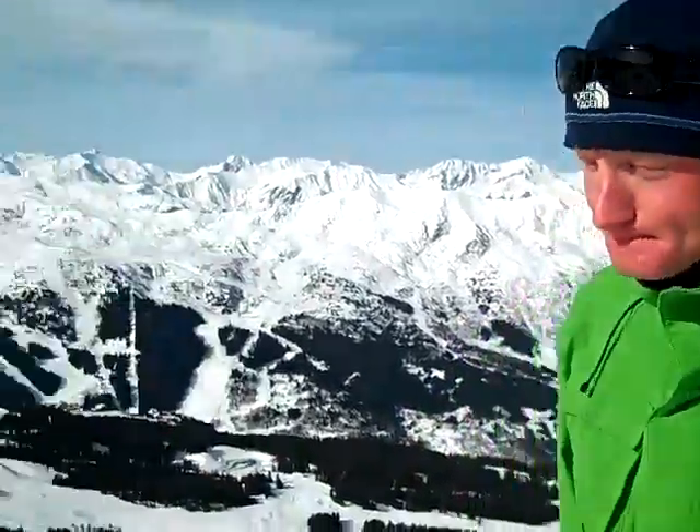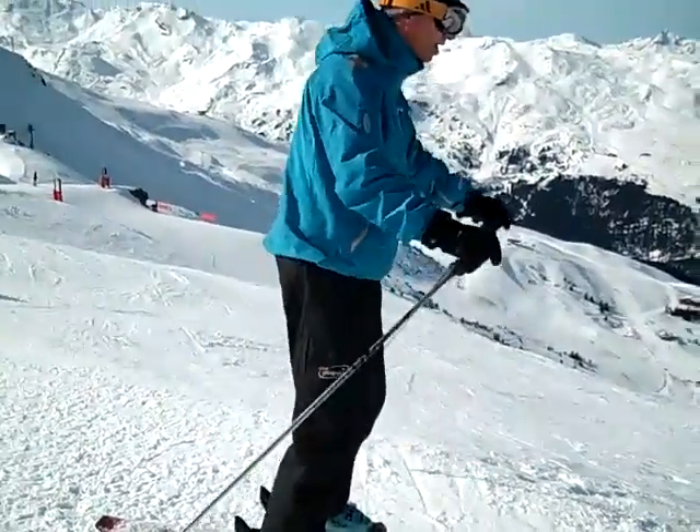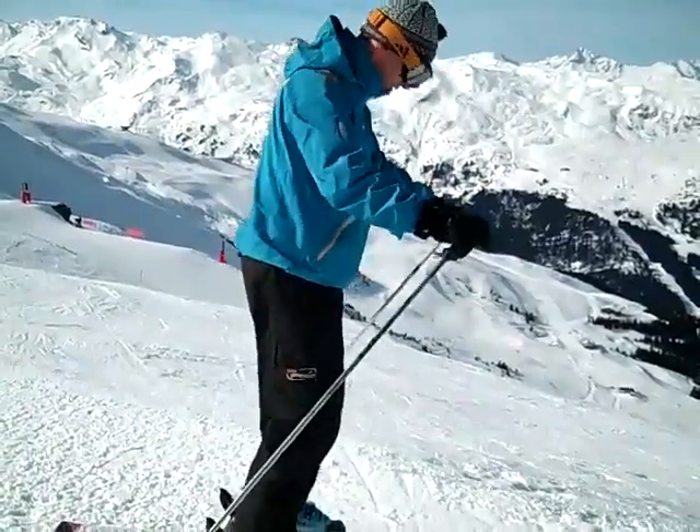To stay centred on our skis, we want to be using the ankles, the knees, the hips and the spine. If you have a look at Tom here, we can see him flexing and extending his joints all in conjunction with each other to be able to stay nice and centred on the skis.